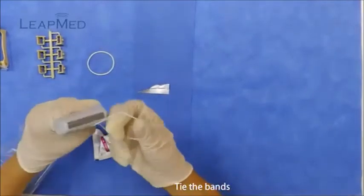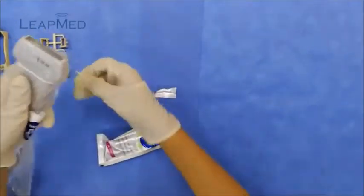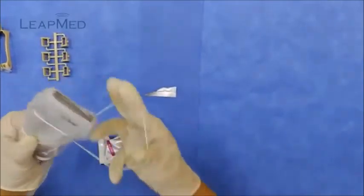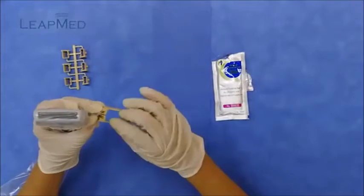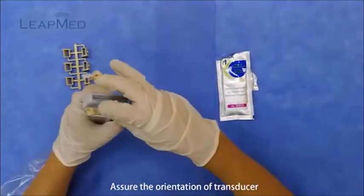Tie the two bands. Assure the orientation of the transducer. Fasten the guide.